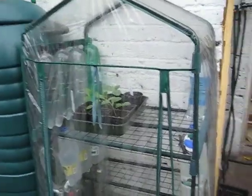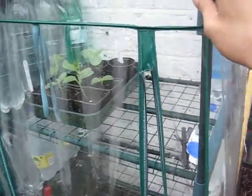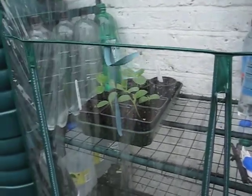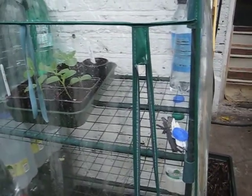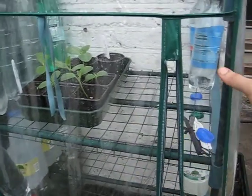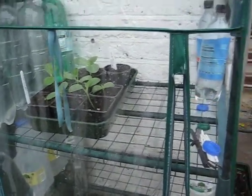Here's my mini greenhouse, which is basically a four-shelf wire bookshelf with plastic covering. A tip I picked up for regulating the heat in one of these — or even a bigger one — is to use water as thermal mass. As you can see, I've got loads of bottles filled with water, and the idea is that they absorb the heat throughout the day.